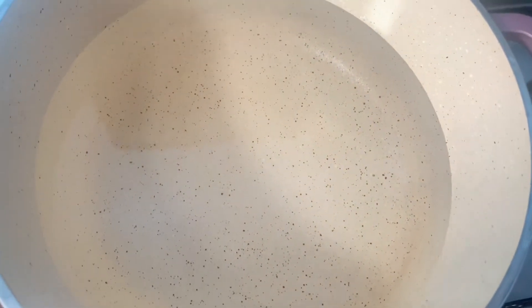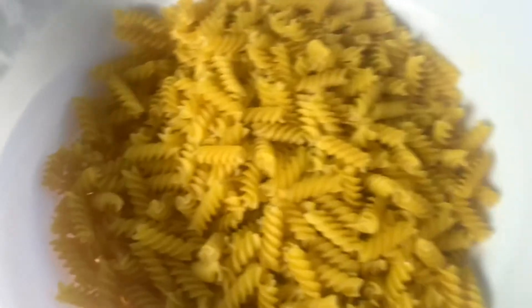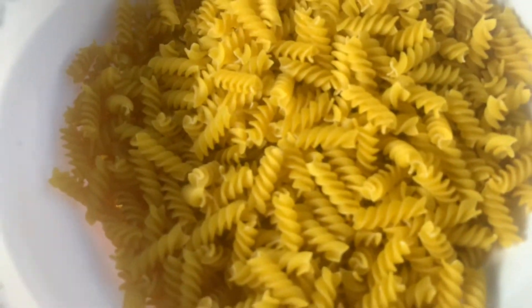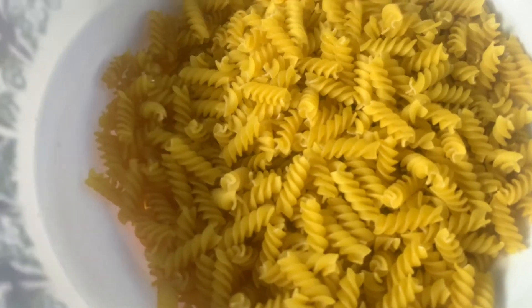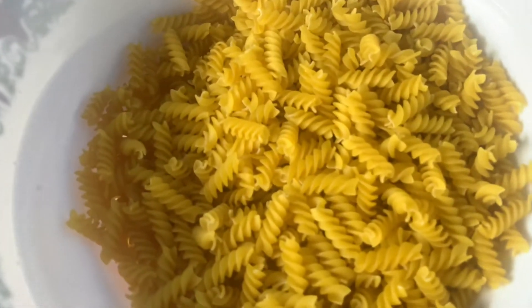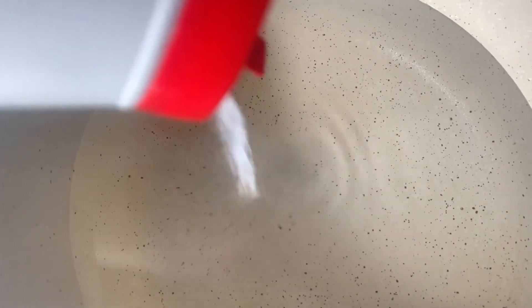We are already on day two, guys, so we're doing the real cooking today. I will start with the pasta — it's going to be plain pasta. You guys will see it's going to be very simple. I will show you how I prepare the pasta.